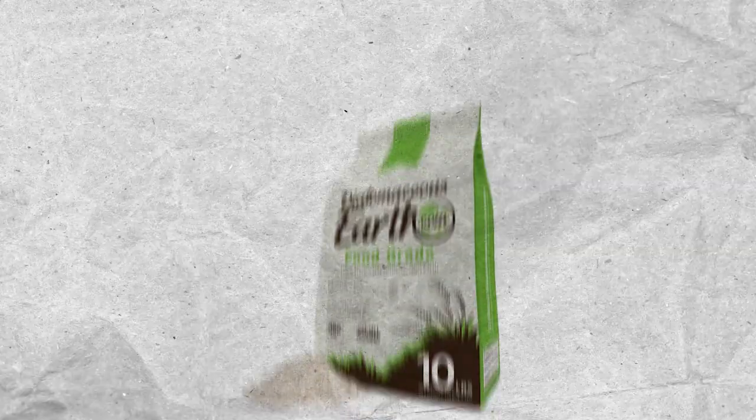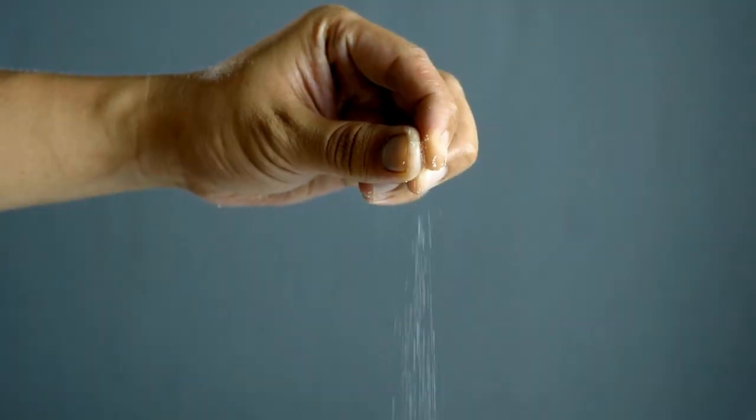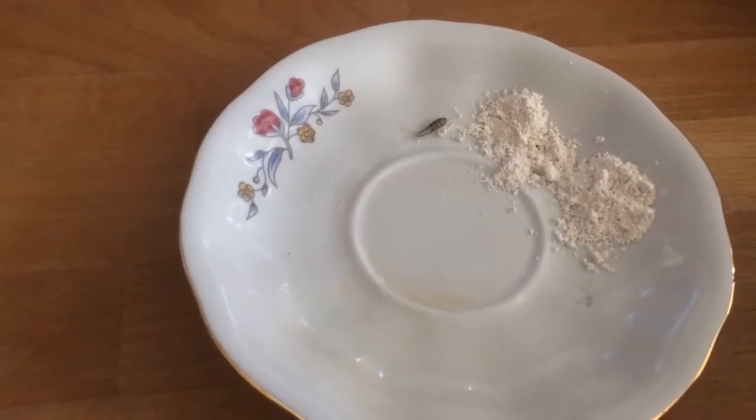Diatomaceous earth: Diatomaceous earth is a safe and effective option. Sprinkle it in areas where silverfish are active. It's a natural desiccant that dehydrates and kills these pests.